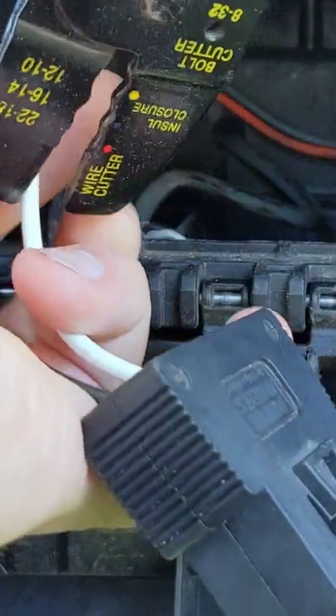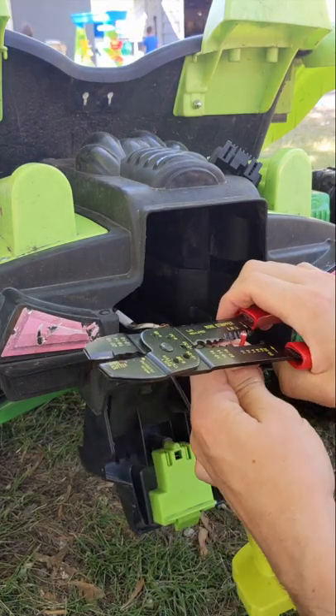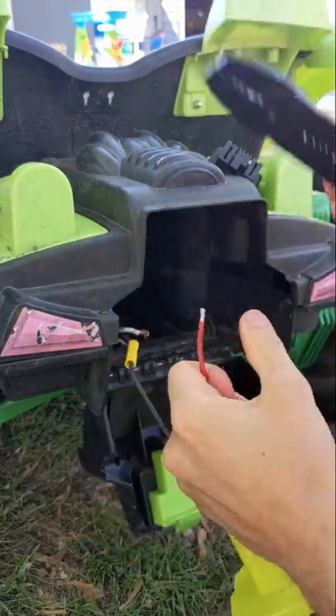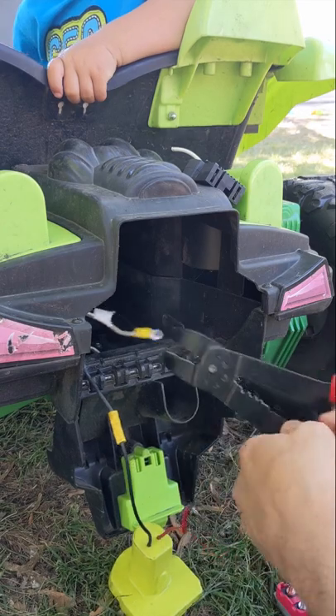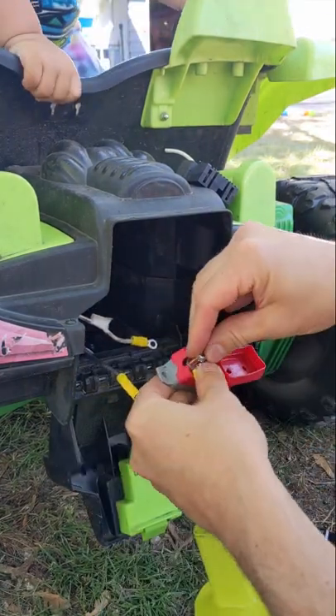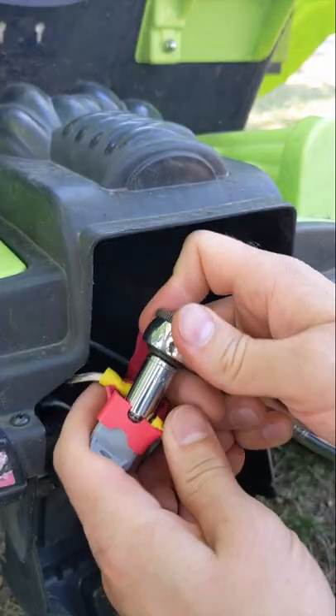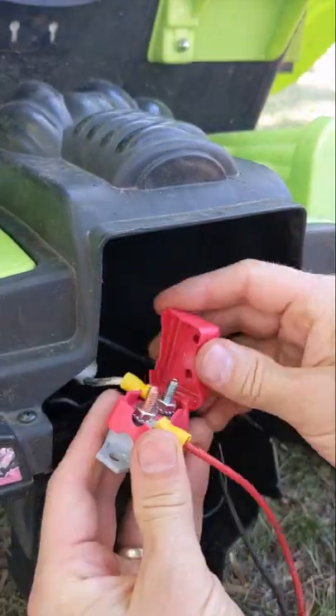Just start by clipping those old wires. They're 12 gauge wires, so I use 12 gauge connectors. Then strip them back and start connecting them. With the negative lead I use a butt connector. Then with the positive I use ring connectors, which allows me to put in a 30 amp automatic resetting circuit breaker.